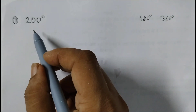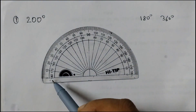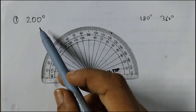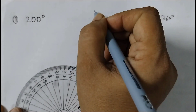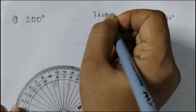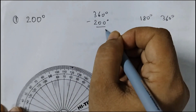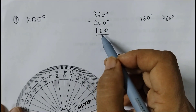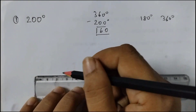So now we are going to draw a 200 degree angle. If you see the protractor, it is only till 180 degrees. We do not have a 200 degree marking here. So to draw this, what you do is subtract this reflex angle from 360 degrees. So 360 degrees minus 200 degrees equals 160 degrees. So what we will do is we will draw a 160 degree angle. First we will draw a ray like this.